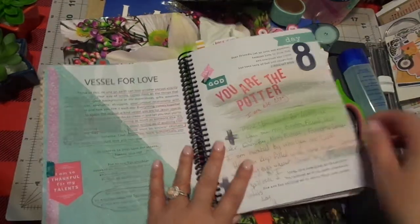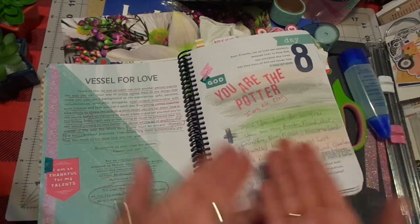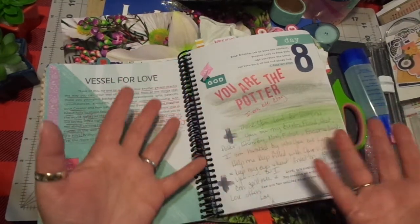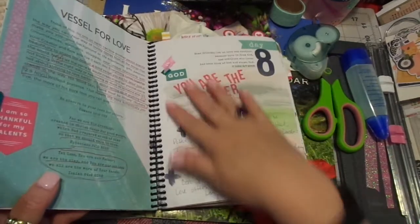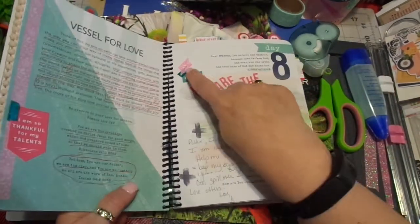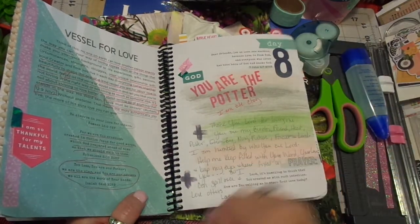Look at this — this is just acrylic paint. How inexpensive is that? That's literally like a portion of a penny in cost. And this is just bits and pieces of washi that have torn off. We use the whole Buffalo.